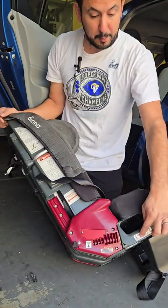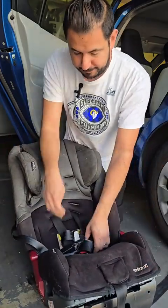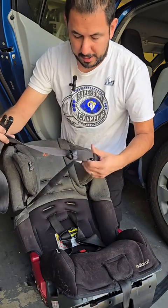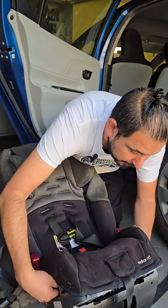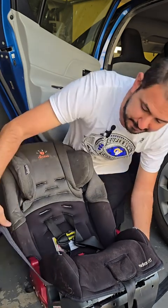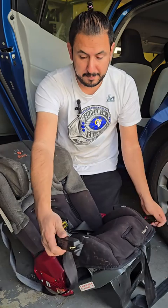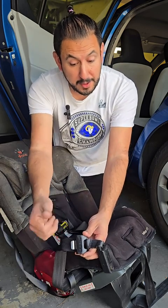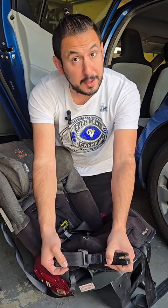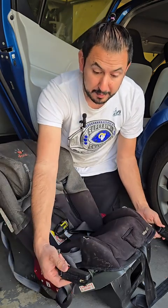On the side of the car seat, there is a rear-facing belt path and a front-facing belt path. We're going to use the rear-facing. Grab one of the connectors — make sure it's right-side up, nothing is twisted or tangled — and feed it through the rear-facing belt path, going in one side and coming out the other, so you have one latch coming out from each side of the car seat. On one side of the latch connector there is a loosening and tightening panel; make sure this panel is facing away from the car seat, because if it faces the car seat you won't be able to loosen and tighten properly.